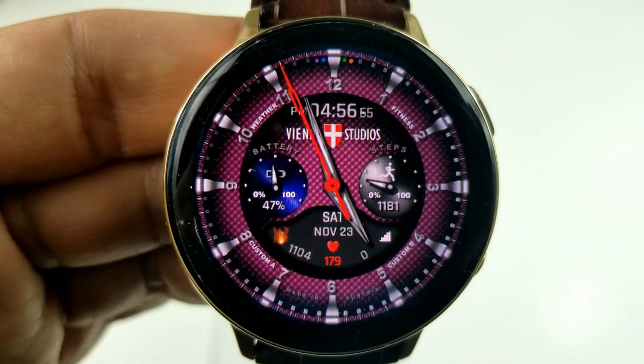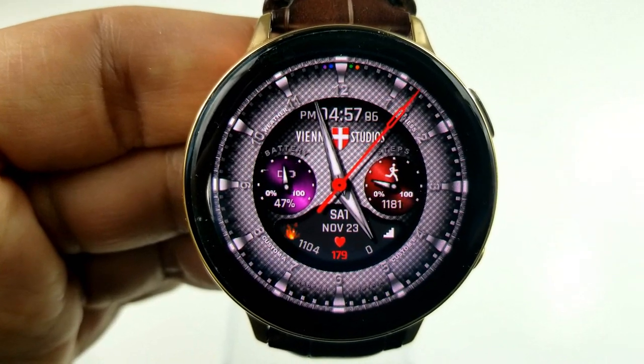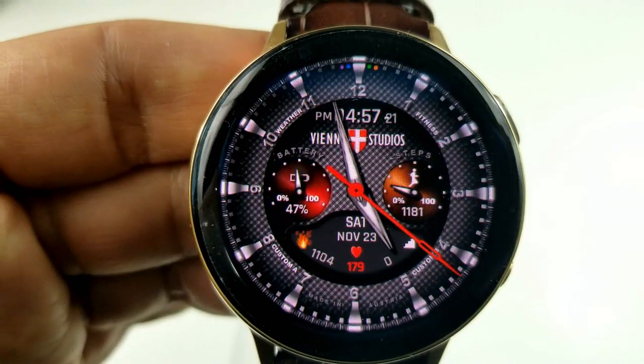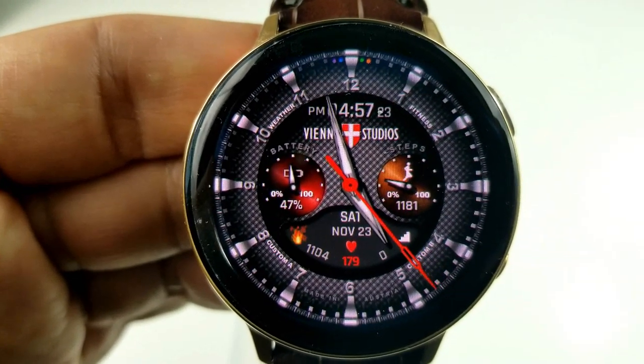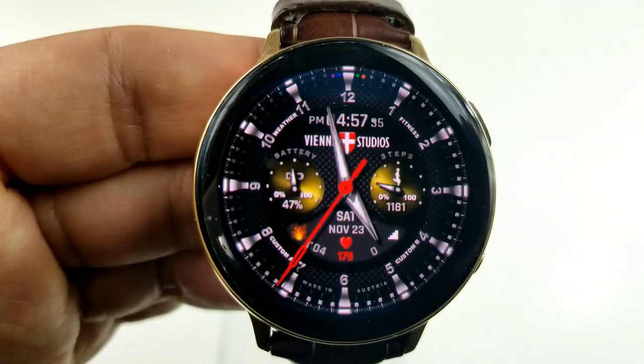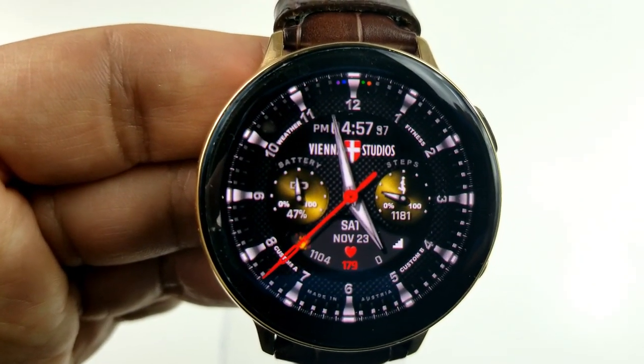To change those background themes, you just need a single tap in the 12 position there at the top. Another single tap over top of those two sub-dials is going to change those colors as well. So between these three different areas, along with that textured background, you can set some pretty striking themes here.